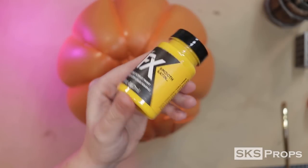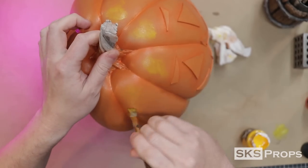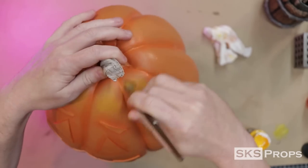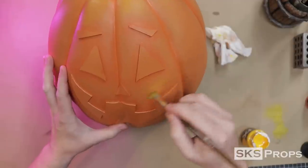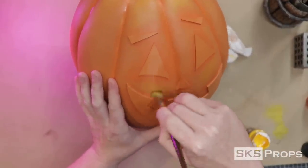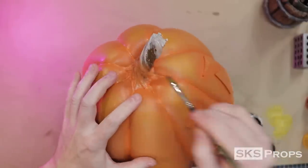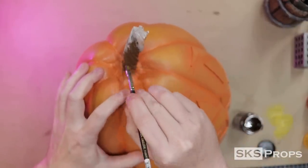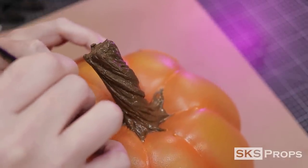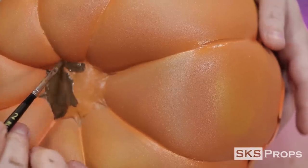To highlight the pumpkin, I'm going to be using the FX color Amber Sand. Just like the shade layer, this is applied with a filbert brush and then feathered out. Luckily, the orange and the yellow are pretty thin, so they act more like a glaze than a paint. Moving on to the stem, I'm going to be using the color Charred Root. This color is painted all over the top of the stem, and then when I get to the base, I switch over to a detail brush. The dry time on the paint is sped up with a hair dryer, and the same color is used on the bottom of the pumpkin.